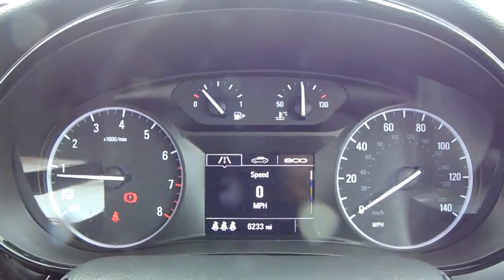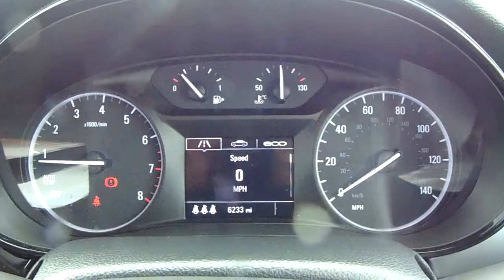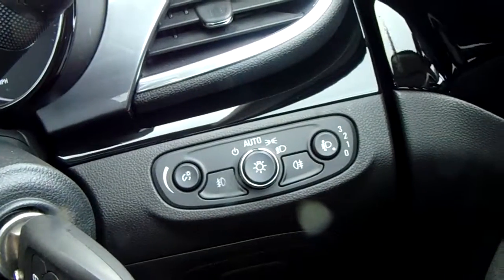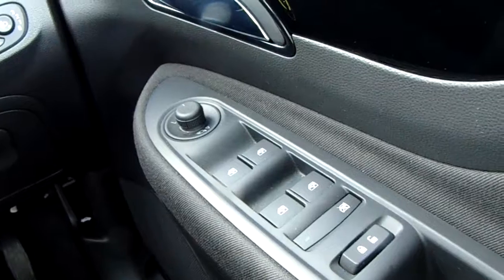Moving on to the dashboard itself — it's electronically lit up which makes it easy to see. You can see that this car has done 6,233 miles. The car does also come with automatic lights, electronic wing mirrors and full electronic windows.